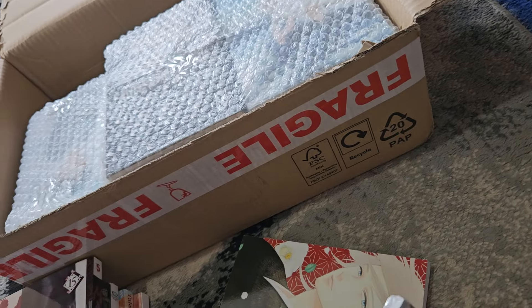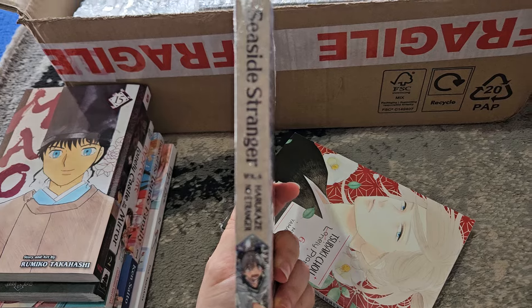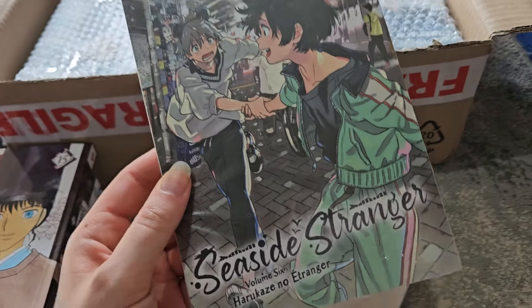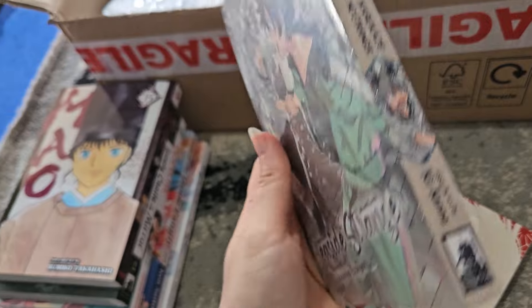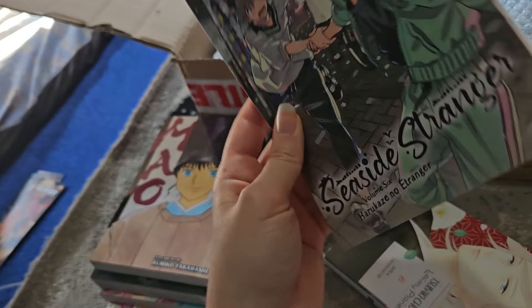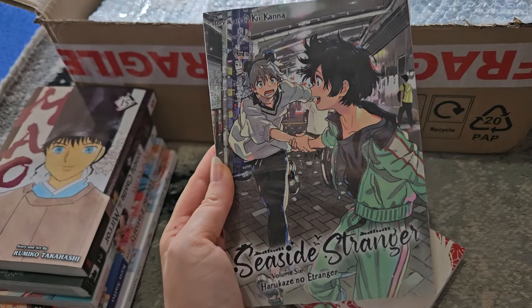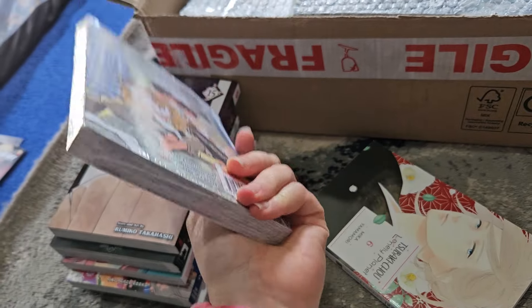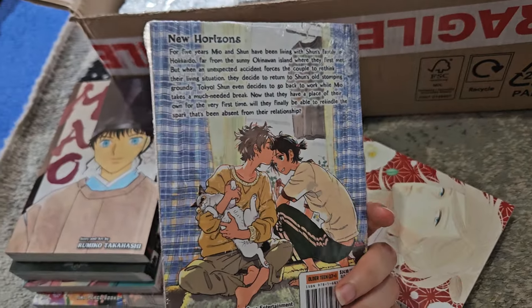We got volumes not infrequently, but we must have caught up with Japan because it's been a while since the last volume came out. Yes, I do enjoy this series — it has been a while since we've gotten a volume.